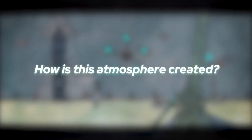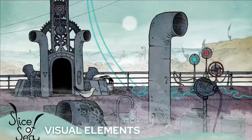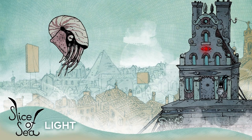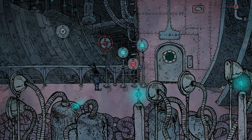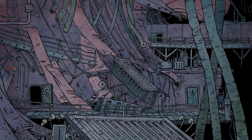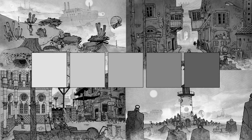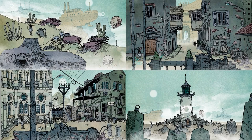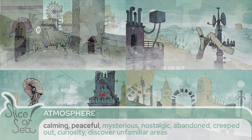But how is this atmosphere actually created in this game? It all depends on certain visual elements, so let's analyze them. Looking at these scenes, the lighting is very soft, subtle, and in some parts very light. On the other hand, we can find very dark scenes, mostly when the character is inside a building. In terms of values, we have a full range of values happening throughout this game, and we can all agree that the most used is the mid-value range, which means the scenes have enough light, creating a more peaceful and calm environment.